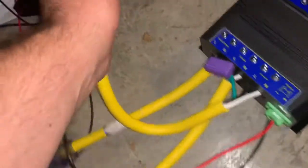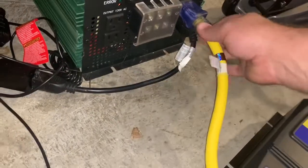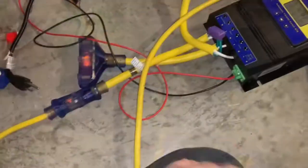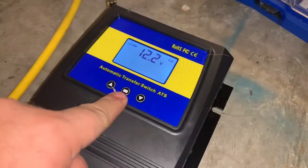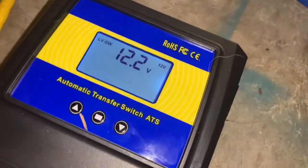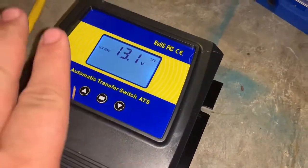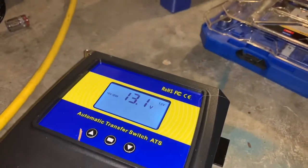We'll plug in the inverter. Let's turn that on. So we have grid power, we have the inverter — pressing this middle button — and we have the low voltage setting. If it gets to 12.2 volts or lower it's going to switch to the grid.